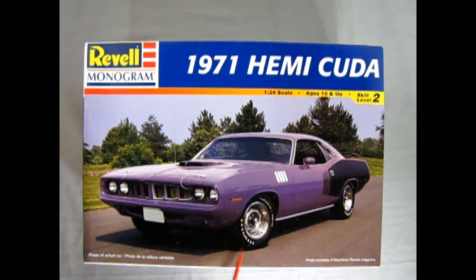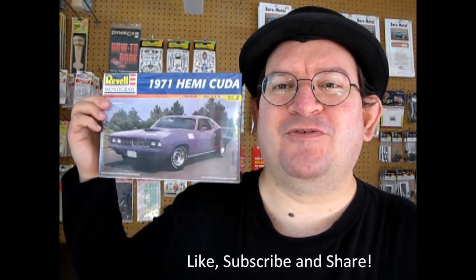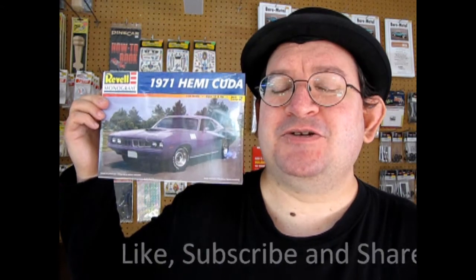Oh, and hey, before we go — see here it says Goodyear Polyglass GTs. And thank you once again for watching this great model car unboxing video. I hope you enjoyed my little buildup of the kit. And if you love these great videos and want to see more, don't forget to like, subscribe, and share this channel with all your friends and family. Pound that notification bell so that every time I make a new video, you are the first to know it.